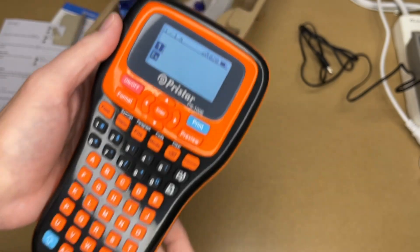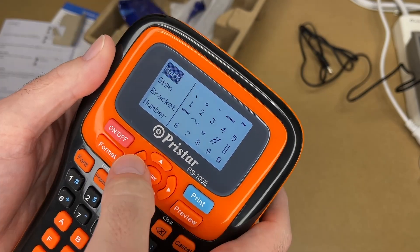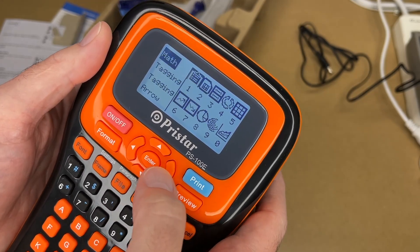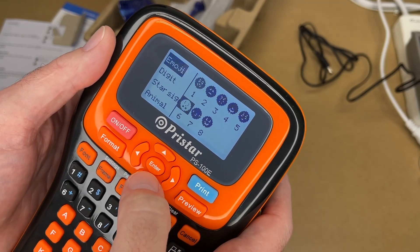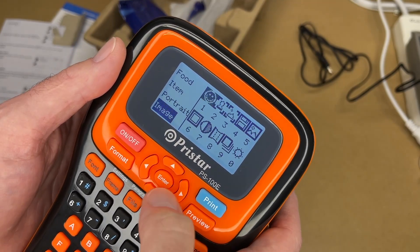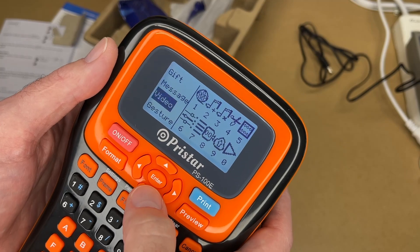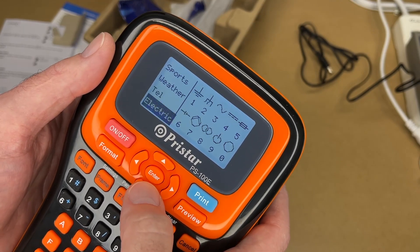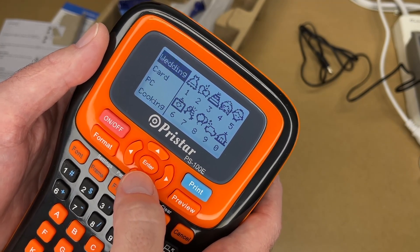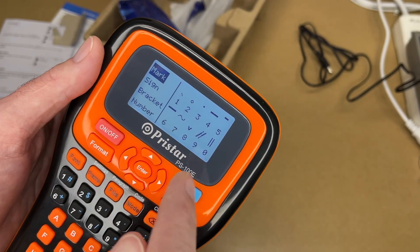This also has symbols. Pressing the symbol button shows math symbols; pressing it again shows marks. On the left we can choose the types: icons, brackets, number, math, tagging, arrow, emojis, digit, star sign, animal, movie, scenery, pattern, work, food, item, portrait, image, office, unit, map, family, shop, travel, traffic, educate, gift, message, video, gesture, sports, weather, telephone, electric, law, media, toy, build, music, logistic, car, ecology, wedding, card, PC, cooking, bank, washing, cloud, military, web, SEO, Greek — tons of symbols, pretty impressive.